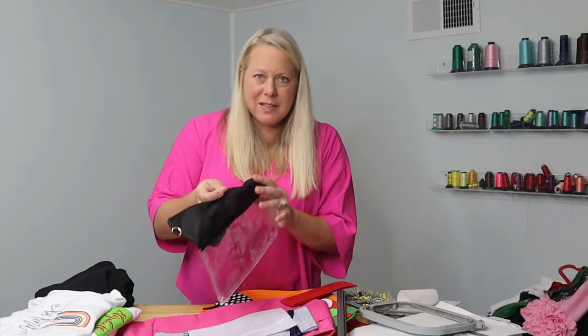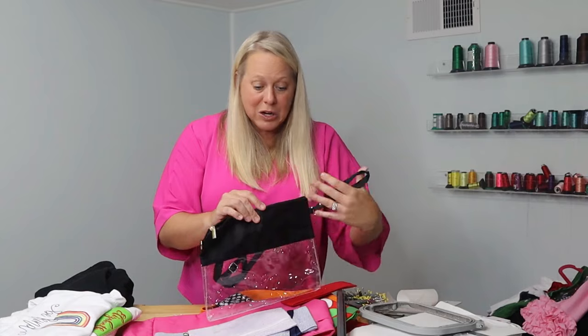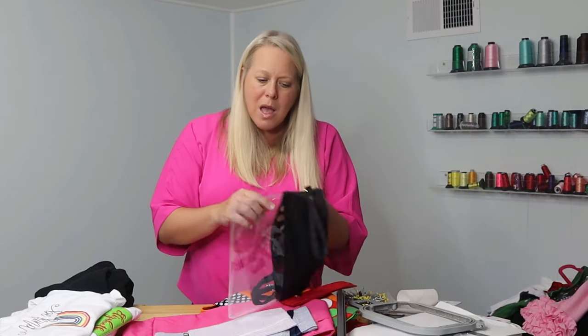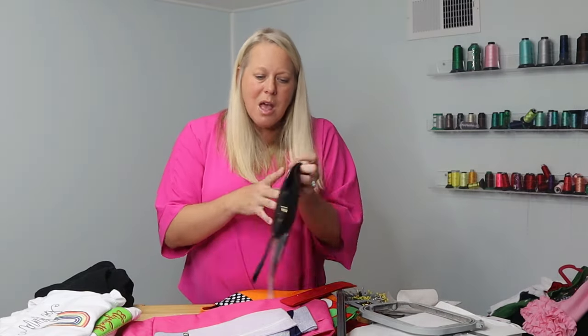I've got a clear stadium bag — these are really good for game day use since a lot of stadiums require clear bags. With something like this, I would definitely use a sticky stabilizer because you're not necessarily staring at the inside of that, though you'll still want to remove as much stabilizer as you can when you're done. A sticky stabilizer gives that extra stabilization to hold it when you're working on it on the machine.